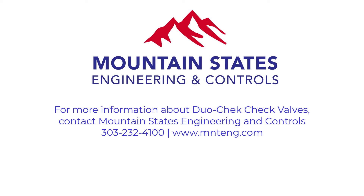For more information about duo check check valves, contact Mountain States Engineering and Controls. Call them at 303-232-4100 or visit their website at www.mnteng.com.